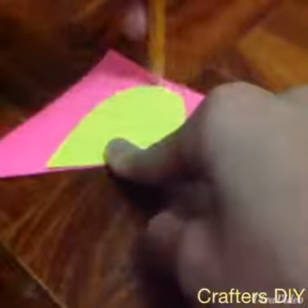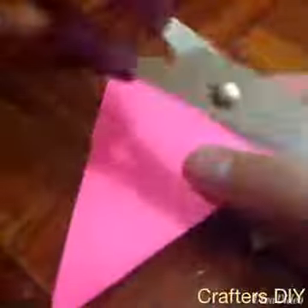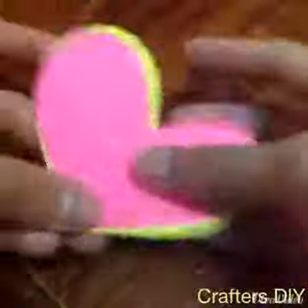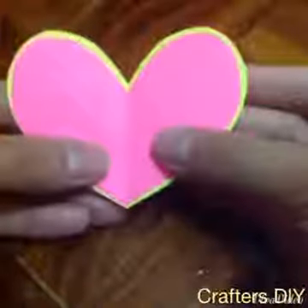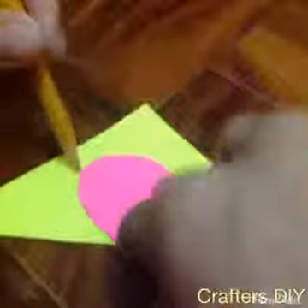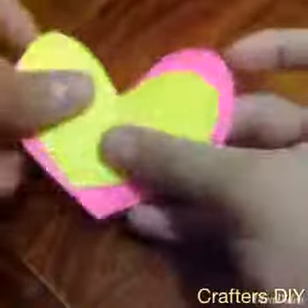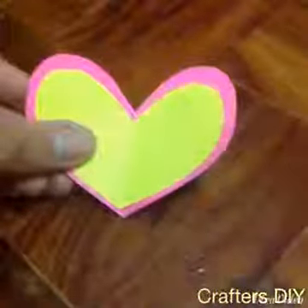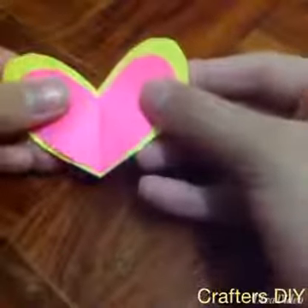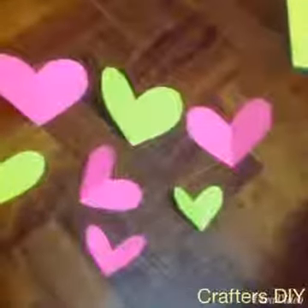Then just repeat the same process on the rest of your paper: trace it, then cut it, then measure.